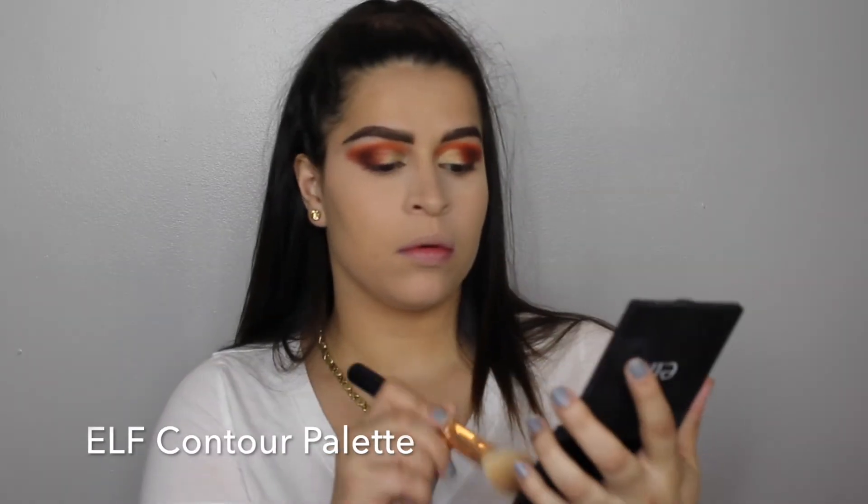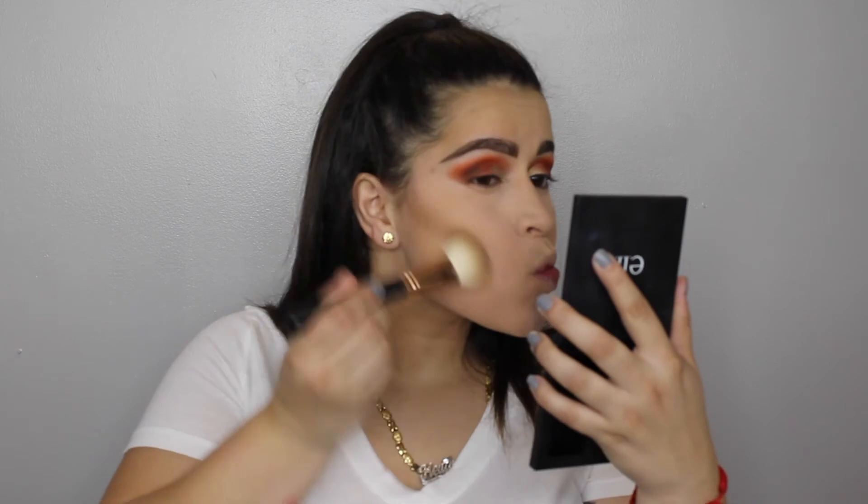So to contour my face, I'm going to use this e.l.f. Contour Palette. I highly recommend this palette and it's only $6 at Target or an e.l.f. store. It's amazing — these powders blend so well.